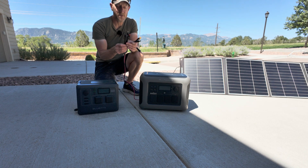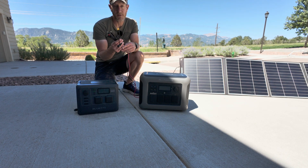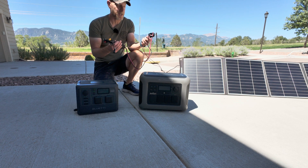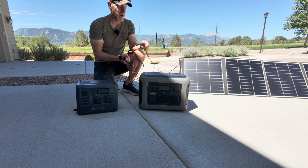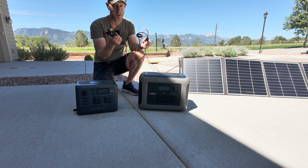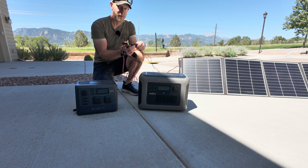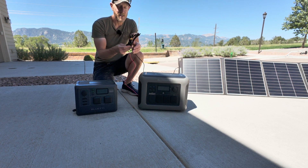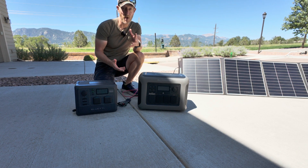So that's how you set up and use this 7-in-1 connector with different types of power stations and any panel that uses an MC4 connector. This also allows you to buy an MC4 extension as long as you want and then connect it to anything, which makes it really easy if you need a longer cable for your solar panel. That's a quick unboxing and how-to for this 7-in-1 connector — thanks for watching!